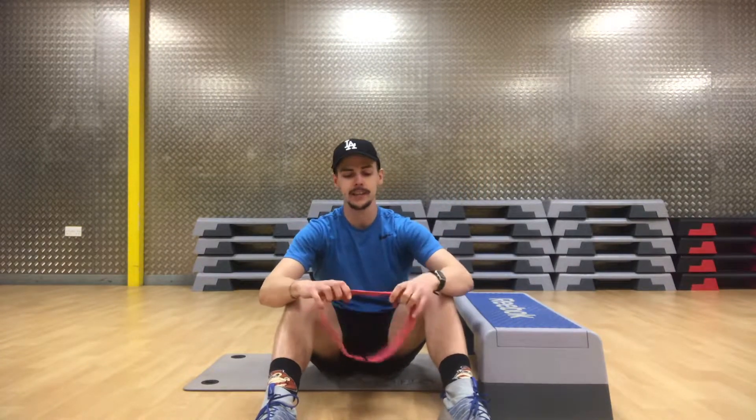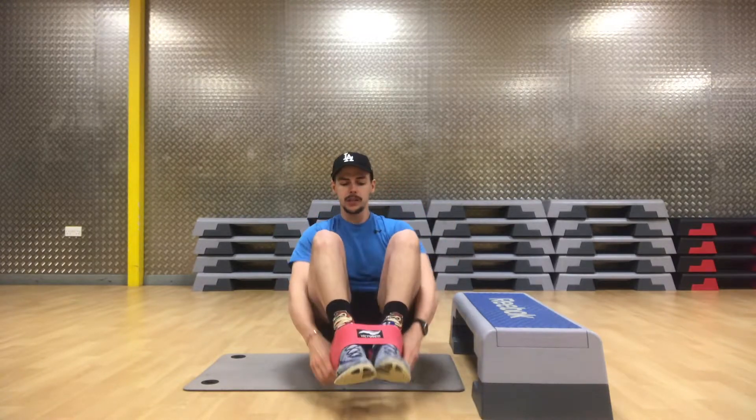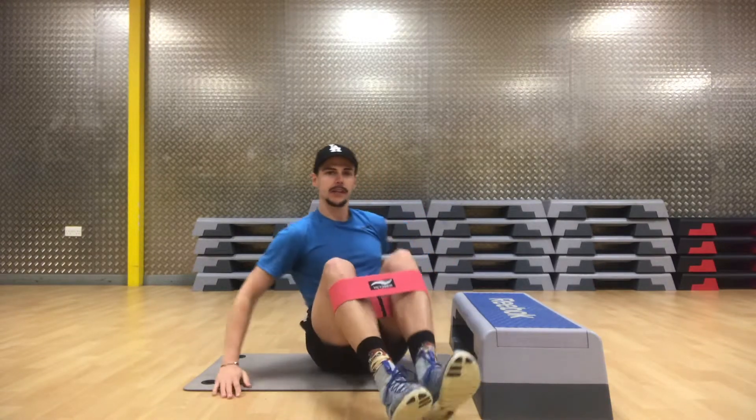First thing, make sure you've got yourself a glute band. It can be one of these fabric ones like this, or it can be the rubbery thinner ones — whatever you've got, whatever works. Pop those around your legs.